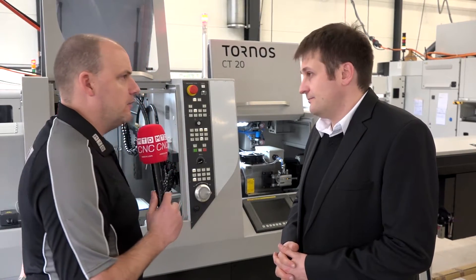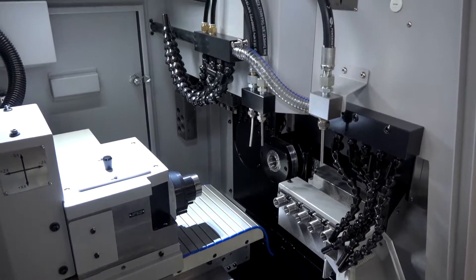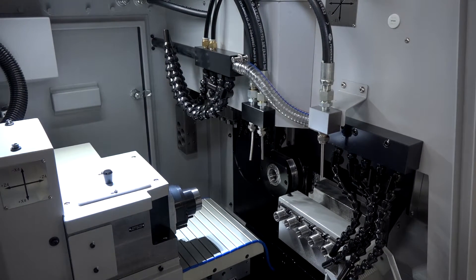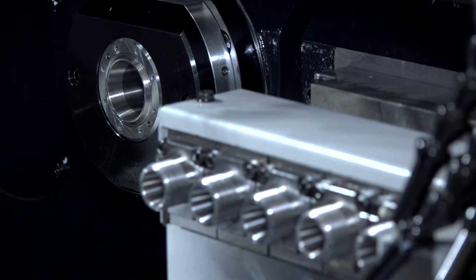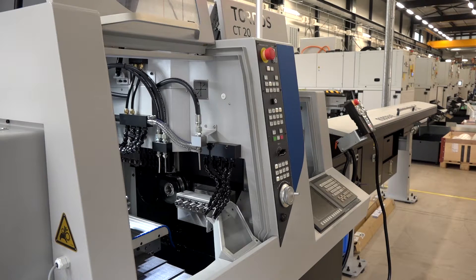Let's get into some machine detail. Is the CT20 a 20mm bar machine? It is — it's a five-axis, five linear axis, 20 millimeter bar machine, a pretty common solution. And how many tools? You can mount 27 tools, including 11 rotating tools, which is quite unique for this level of machine.